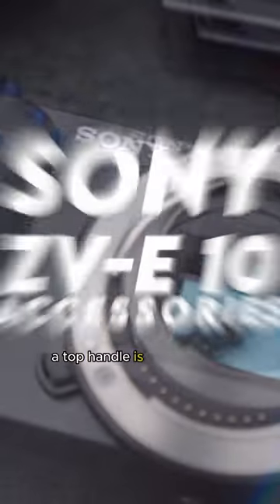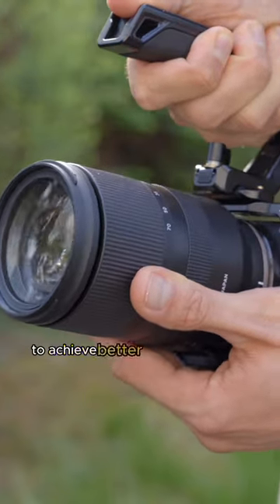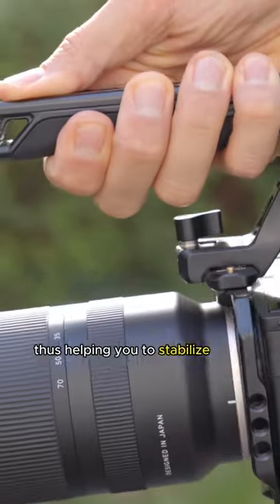If you ask me, a top handle is the cheapest, easiest to use and most effective tool to achieve better and more stable footage. It provides a more sturdy way to hold your camera, thus helping you to stabilize your footage.